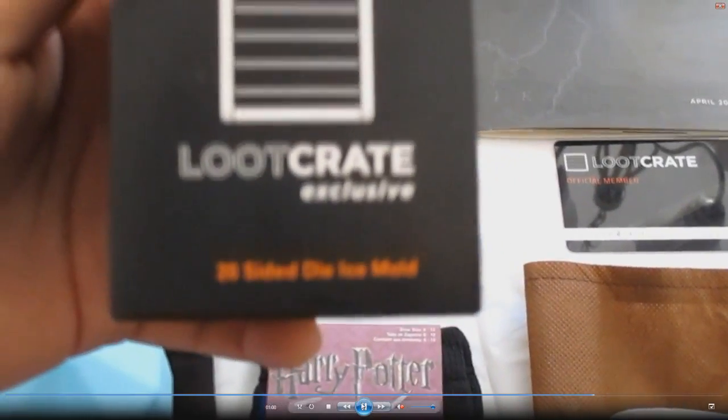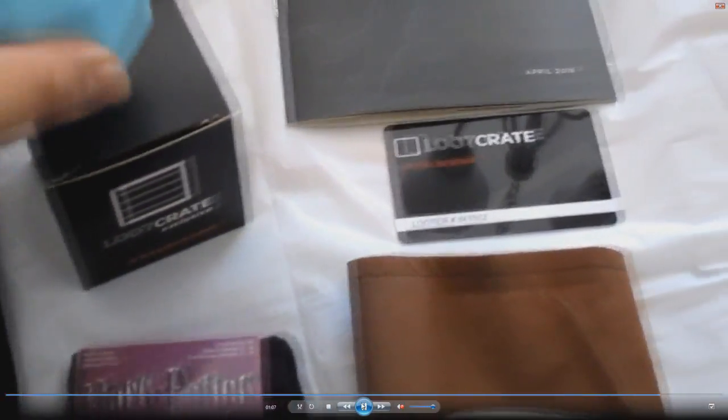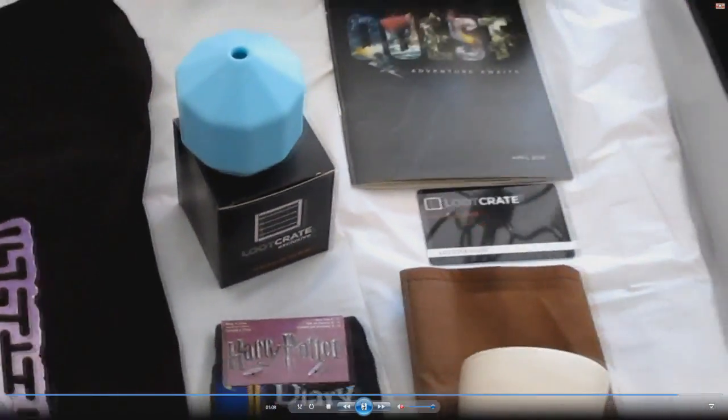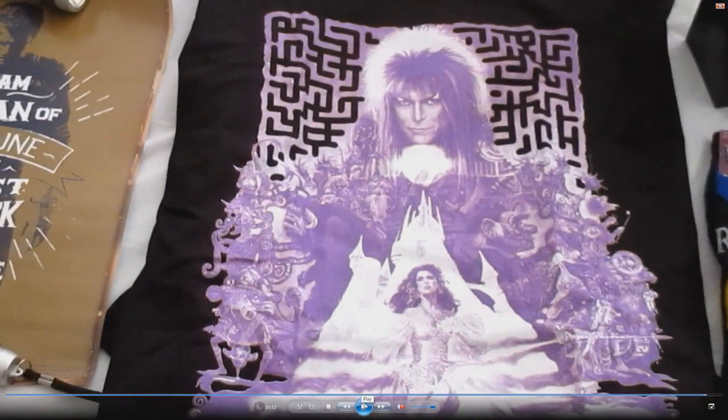I'm showing you the box there but the camera wouldn't focus, so I had to tell you — it's a 20-sided dice ice mold. It says so right there. I wasn't sure about the instructions at first but I just explained it. But there you guys go, that is the Loot Crate for the month of April — it is Quest.